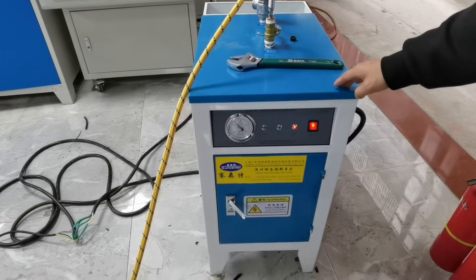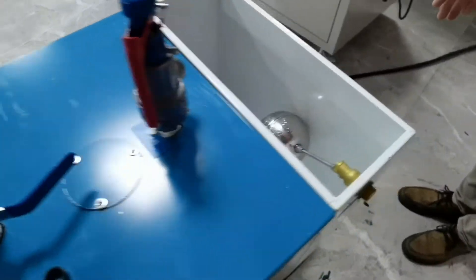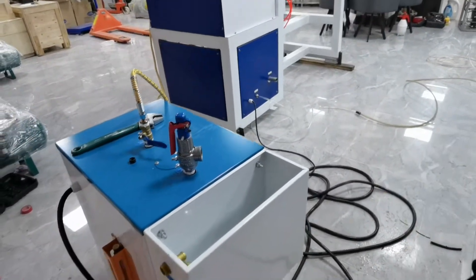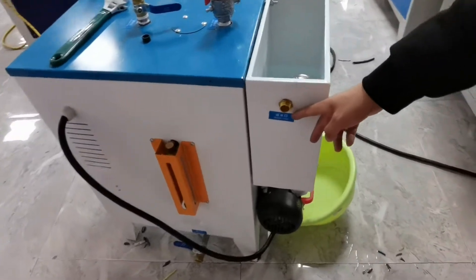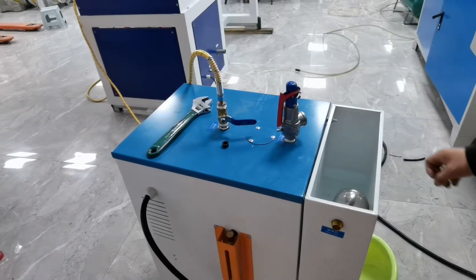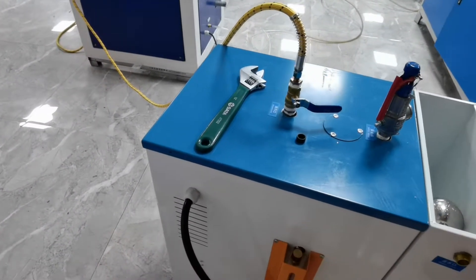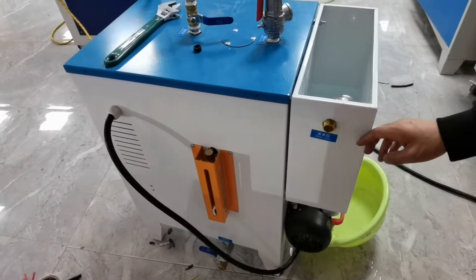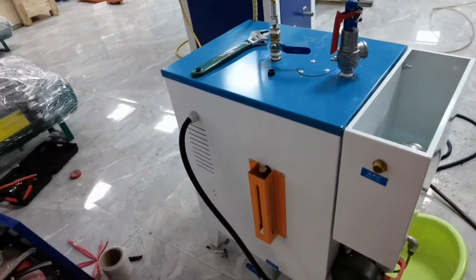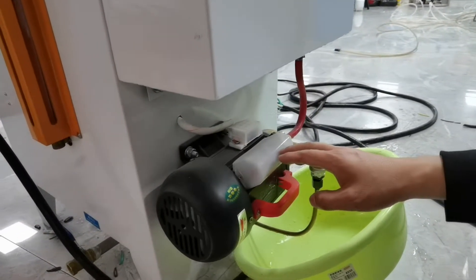This is the steam machine. When you receive this machine, connect to electricity and connect water — water inlet — to this water tank.